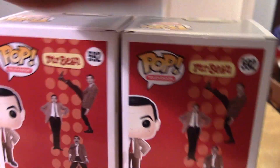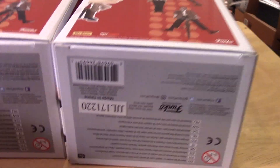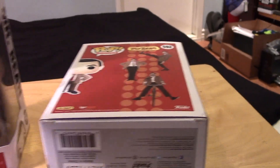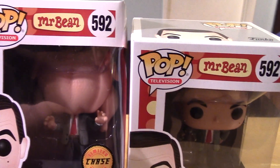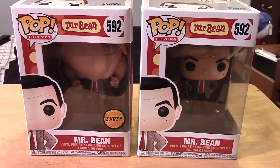I'll just show you guys real quick — the back of the box is exactly the same, pretty much everything else. Underneath the box, the numbers are also pretty much identical. So nothing really different with these except for the Chase sticker and of course the pop inside. So let's open them up and take a closer look at both of the pops out of their packages.